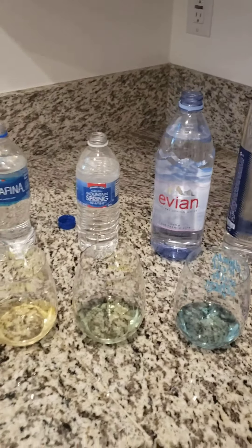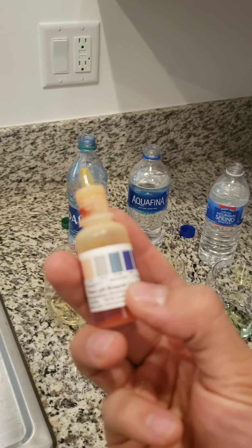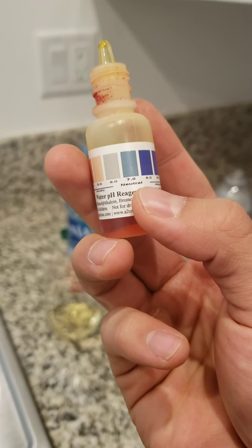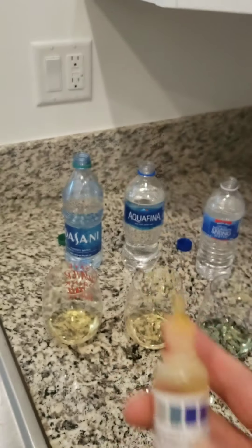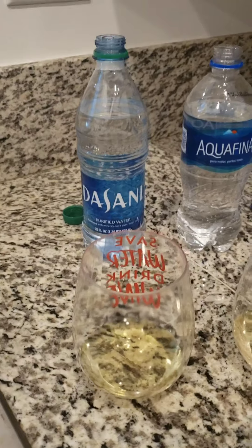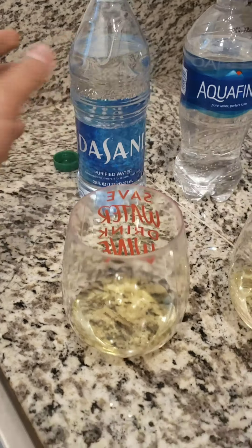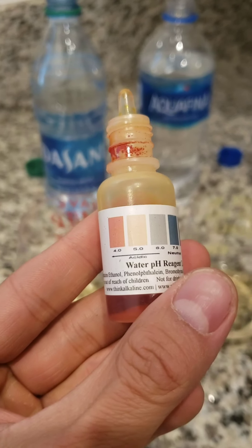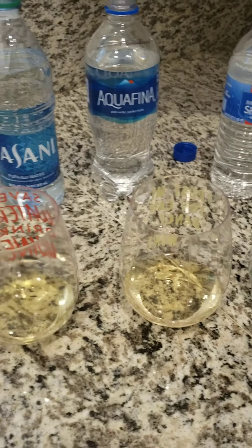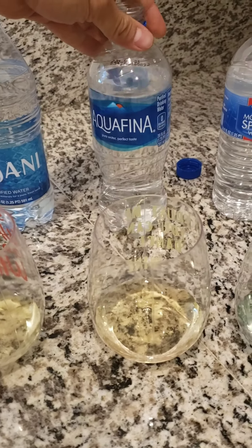That color is relevant to the pH scale — 7.0 is neutral, anything alkaline is gonna be blue or purple, and anything acidic is gonna be yellow or orange. Starting off with Dasani, which is purified water enhanced with minerals for a pure fresh taste, the color comes in as yellow, which would be around 5.0 — acidic. Aquafina also appears to be acidic.